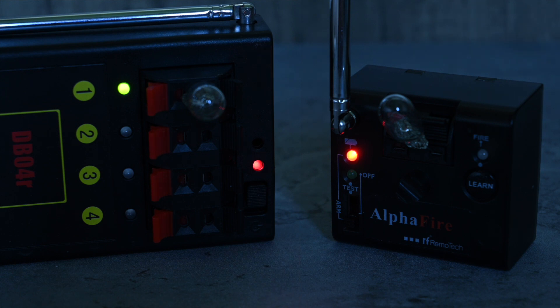Onto e-matches: standard igniters shouldn't have any problem firing even with a short pulse, and in fact that is the case — I've had no problems with single igniters. How about multiple igniters? There's a little confusion here. The UK seller says you should only fire one at a time, which seems quite limiting. The RF Remotech website I believe at one point said you could fire two in serial, but I couldn't find that page again when researching for this video.